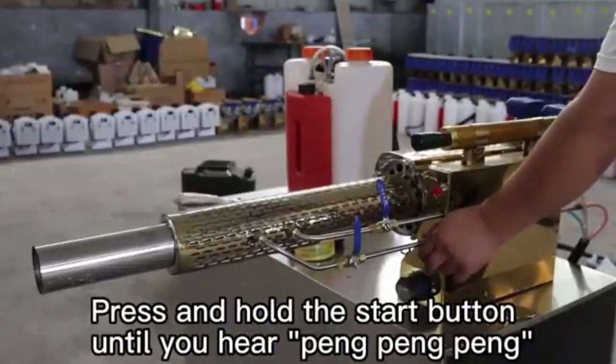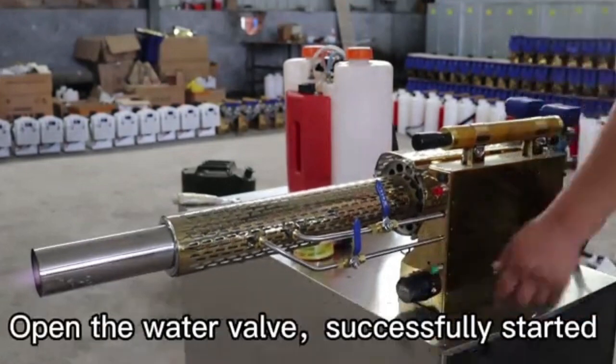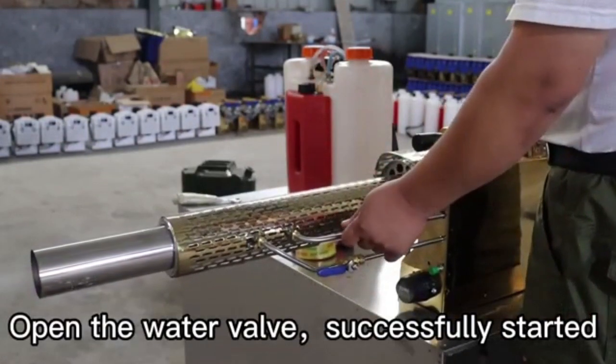Press and hold the start button until you hear pan, pan, pan. Open the water valve. Successfully started.